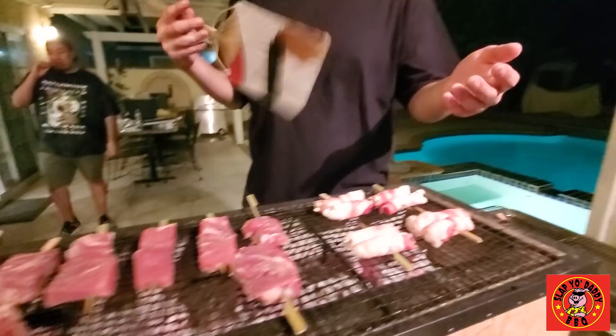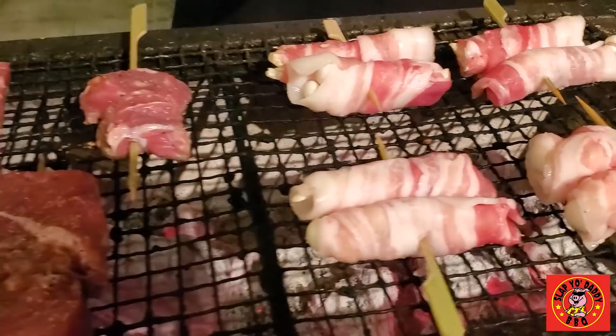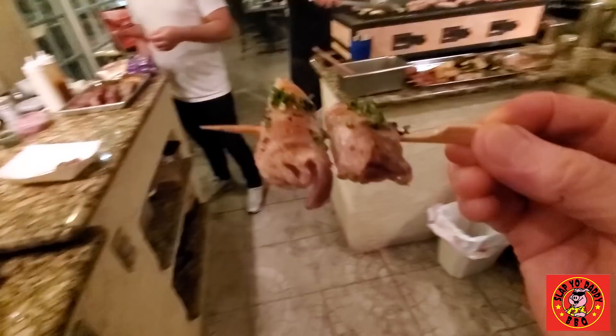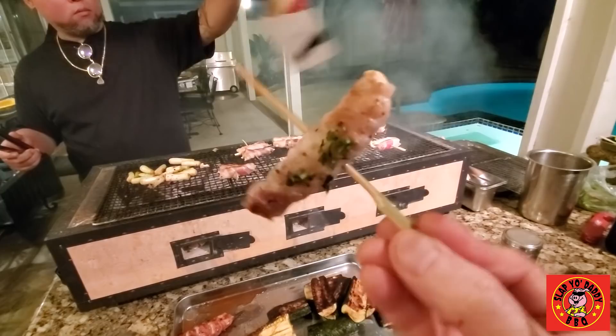We have some New York strip, generously gifted by Harry, with just salt and pepper on it, and also the mushrooms wrapped in pork belly. Shimeji mushrooms cooked on the grill — wow, super delicious. It's a big bite, but definitely the heat of the mushrooms with the pork belly and that charcoal fire is absolutely amazing. If you've never tried yakitori-style pork belly, you've definitely got to give it a shot.